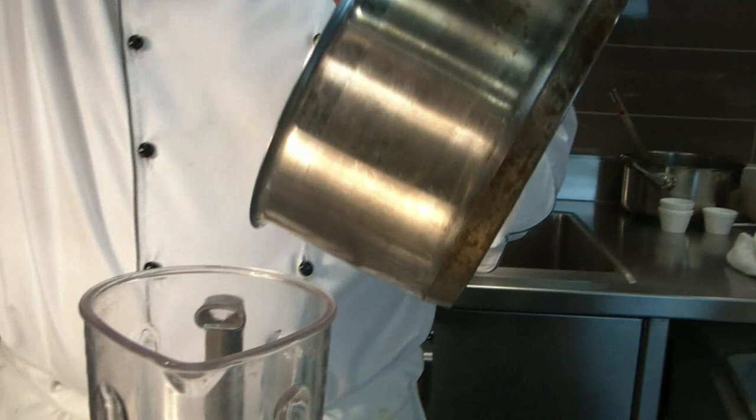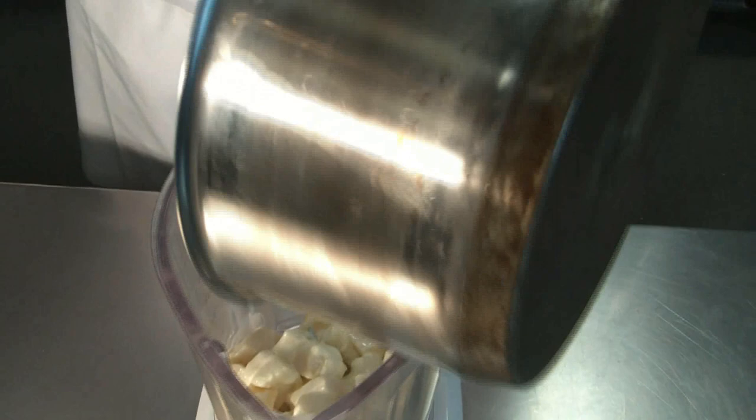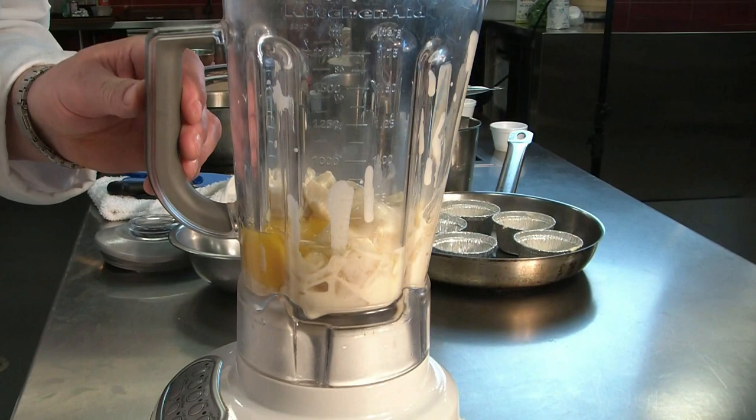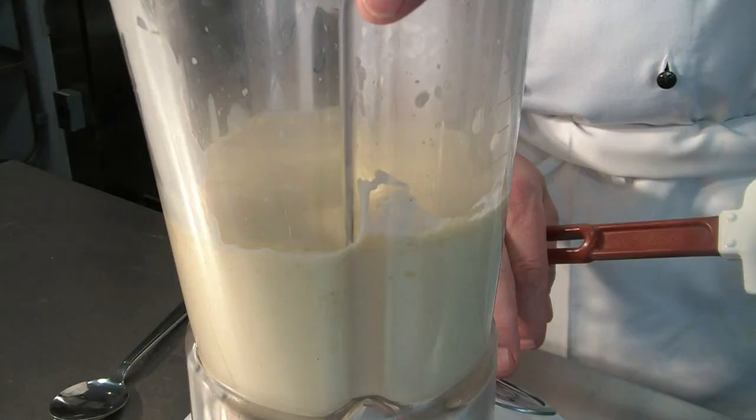Now we prepare the filling for our celery root flan. We have the celery fully cooked and simmered in the cream. We put it in a bar blender — make sure you get out all the cream. Now we add one whole egg and one egg yolk and we will puree until it is totally smooth and velvety.